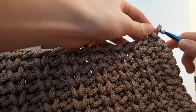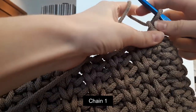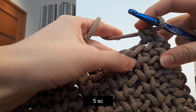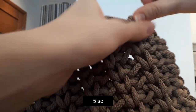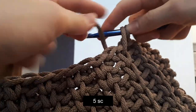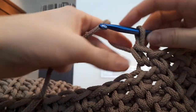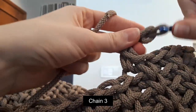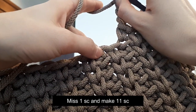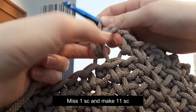Now we will make round 27. In this round we will make the holes for the handles. Chain 1. Now make 5 single crochet: the first in the back loop, the second in the middle of the stitch, the third in the back, the fourth in the middle, and the fifth in the back loop. Now let's make the first hole by chaining 3 — one, two, three. Chain 3, miss one stitch, and continue with a single crochet. This is the hole.